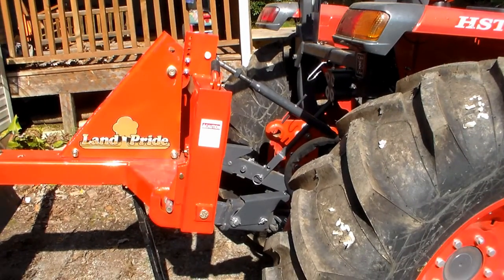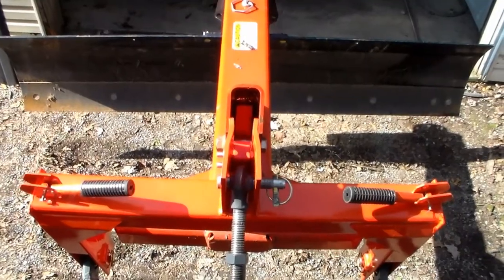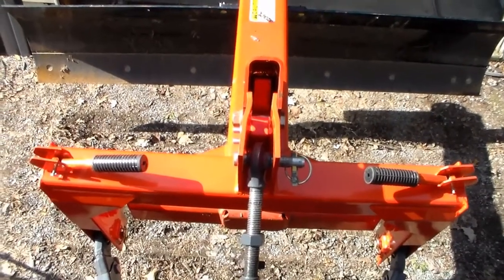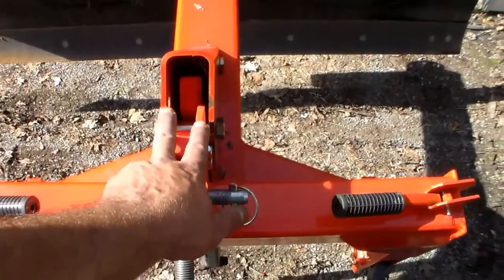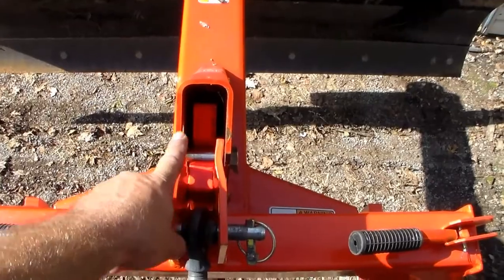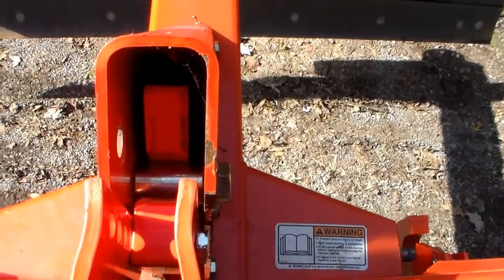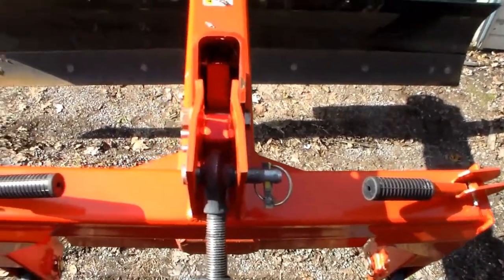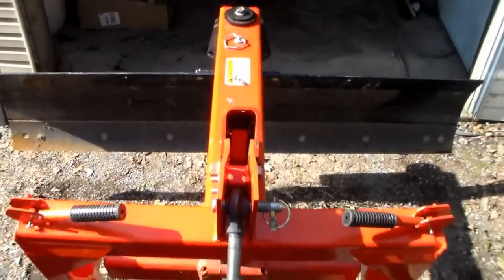Now I want to show you from the tractor seat what I was talking about. This is obviously much faster, and I'm extremely happy with the purchase especially for the price point and the headache it's going to save me. The only thing you really have to focus on is getting this piece to fit right inside that channel — otherwise it rides on the edge and the pin won't drop all the way down into the hook, and your side pins won't seat all the way down either.